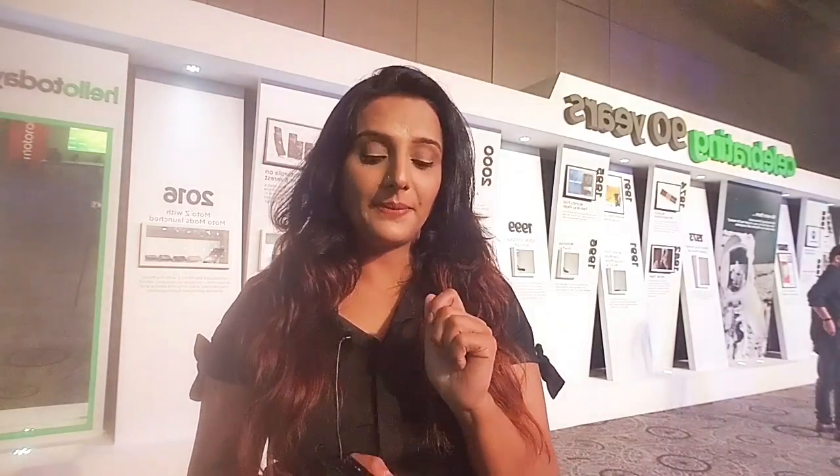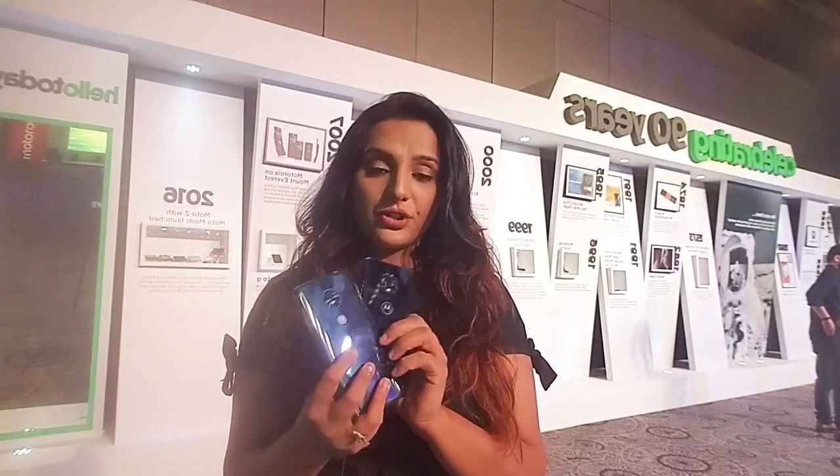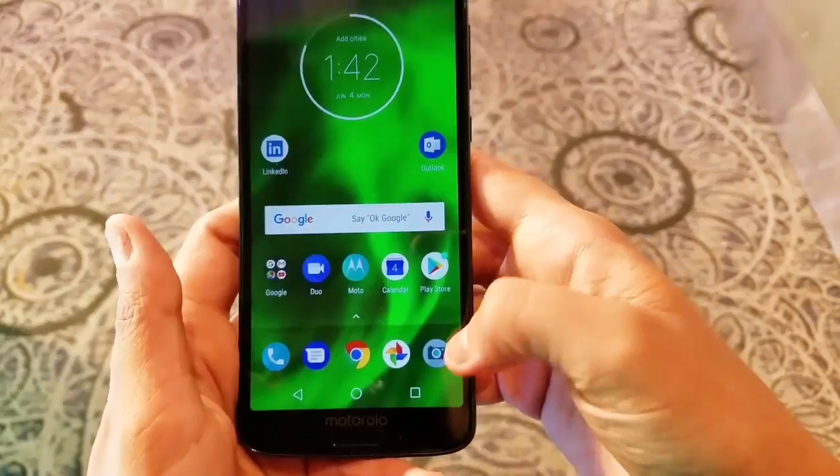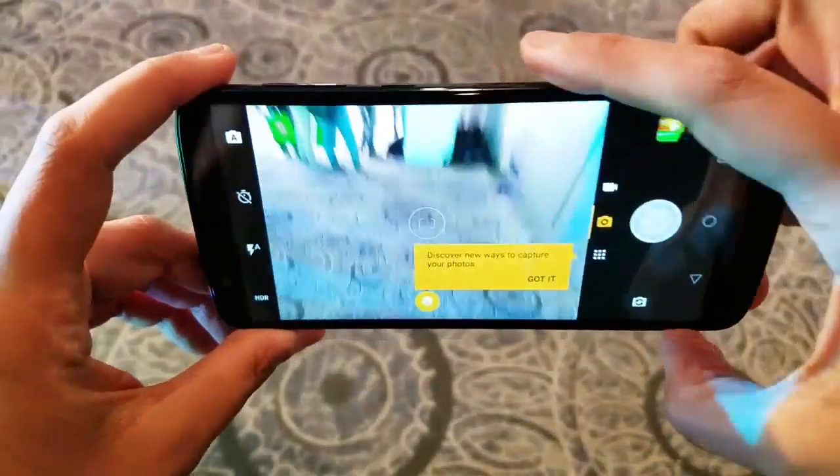Moto G6 and Moto G6 Play. Motorola has launched these two great handsets in the mid-segment category — one is the Moto G6 and the other one is the Moto G6 Play. Let's check out the camera.